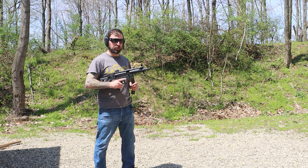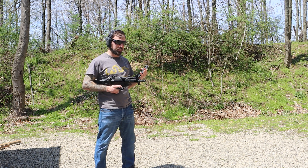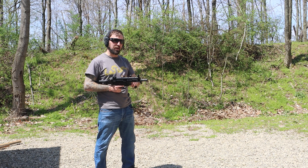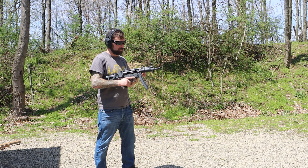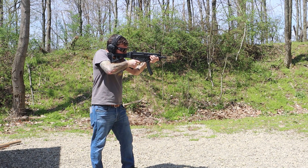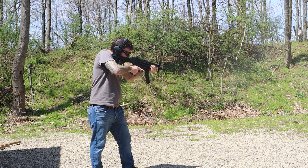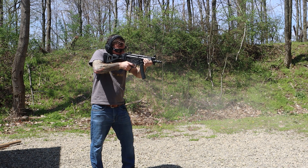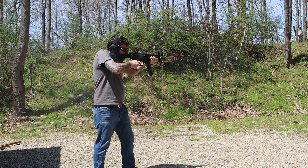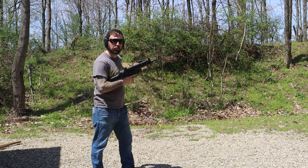Out on the range now, running the AP5-P — I keep wanting to call it an MP5 because it is an MP5 clone. We're running the 124 grain first, and then we'll try the plastic MP5 mag. The first 124 grains went perfectly.